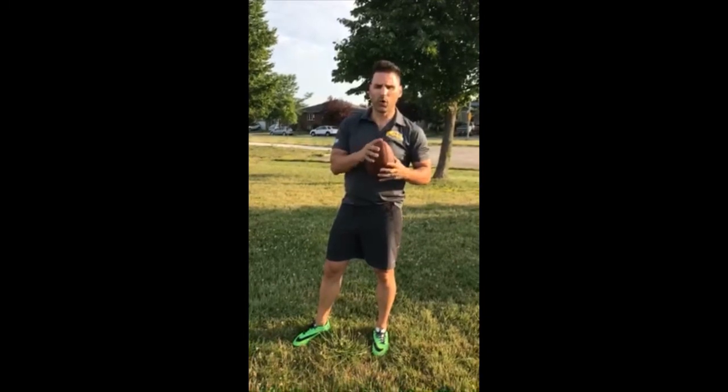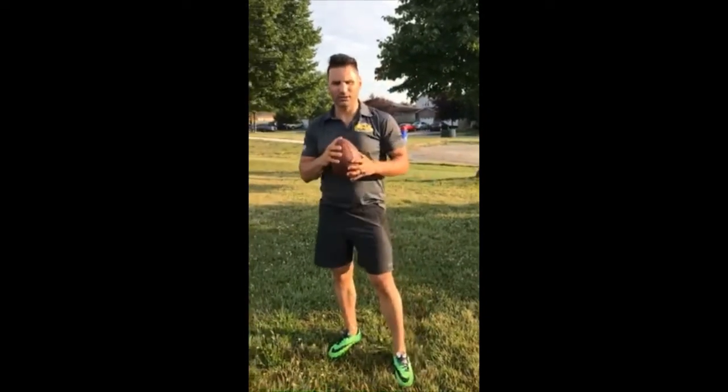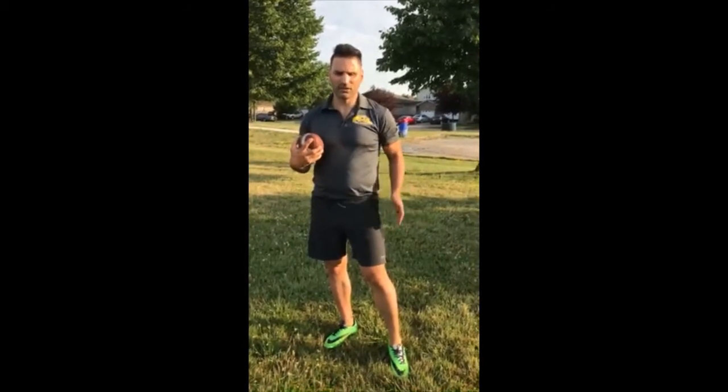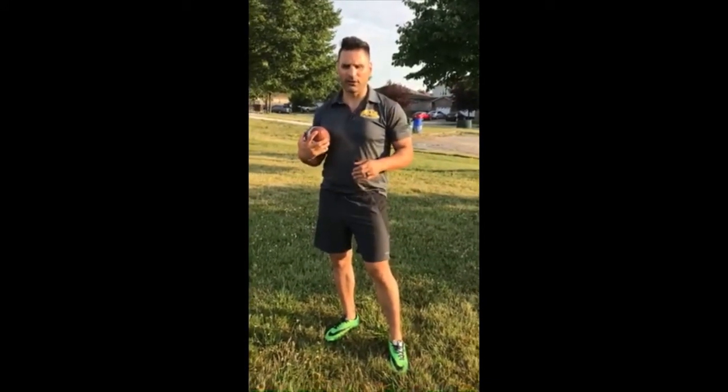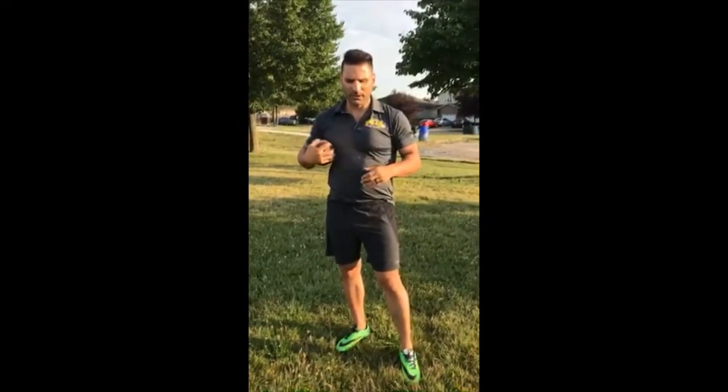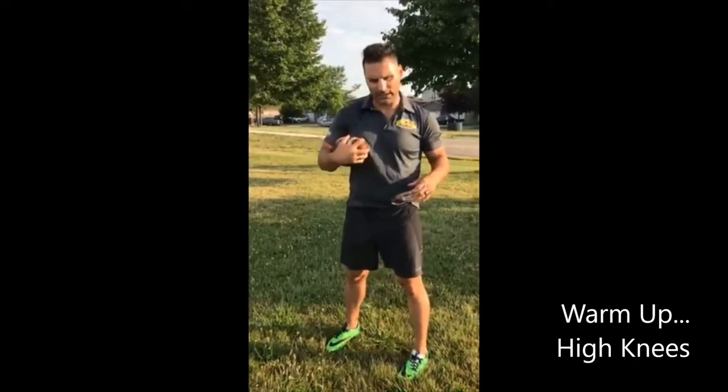Now we're going to warm up a little bit. We're gonna do high knees, heel kicks, and some karaoke or grapevines. If you have a football at home, do these with the football so you can keep practicing that tucking.